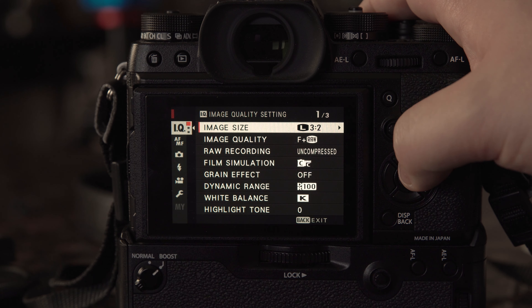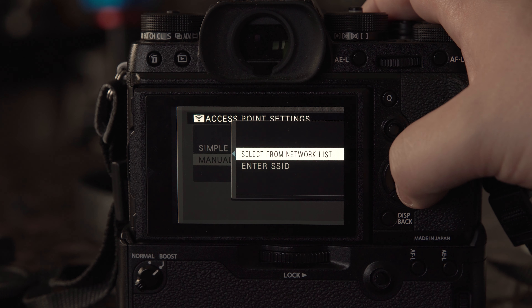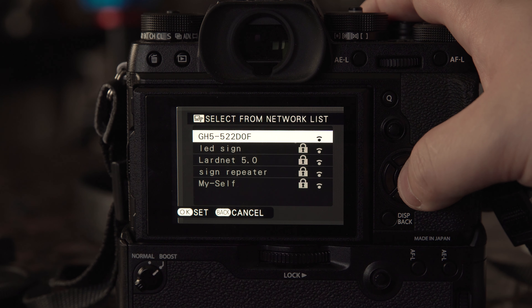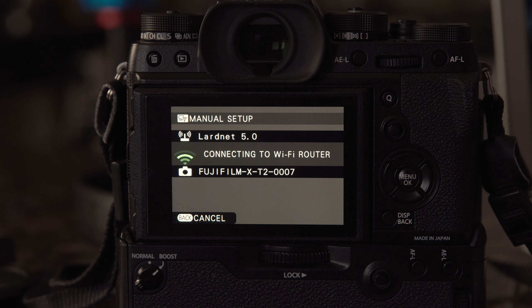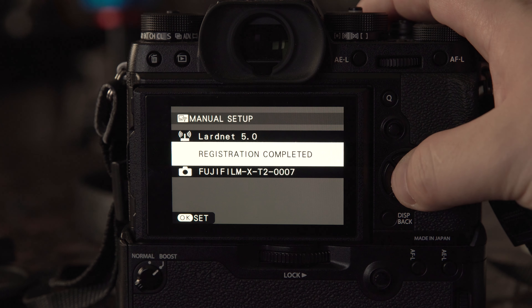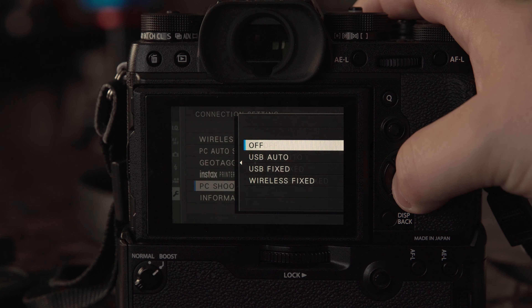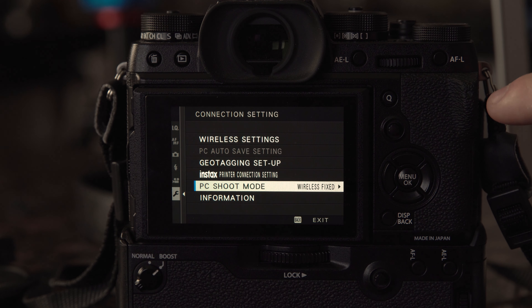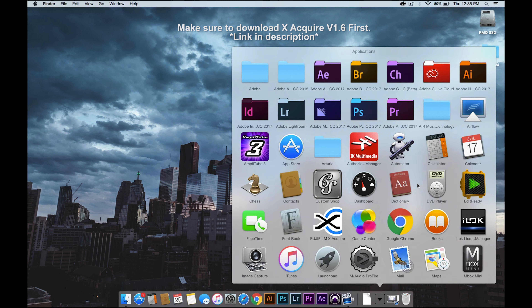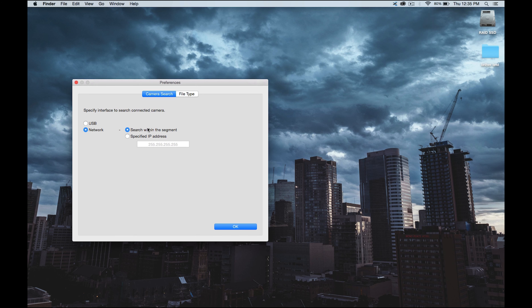We're going to go to menu, down to the wrench, connection setting, wireless settings, access point settings, and manual setup. Select from a network list, then choose your router from the list. I've already typed in my password, but once you've done that it'll auto connect and say 'registration complete.' Then go to menu again, connection setting, and go to shoot mode and turn it to wireless fixed. Then on the computer open up the X-Acquire plugin, go to preferences, network, search within segment, and hit okay.